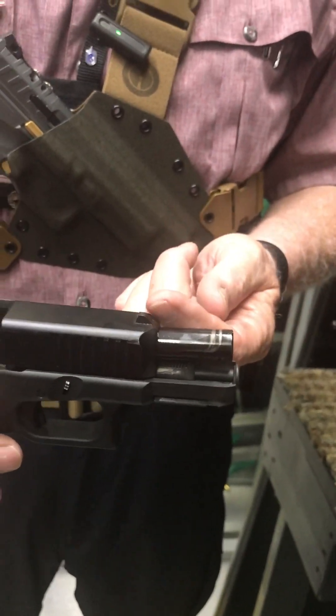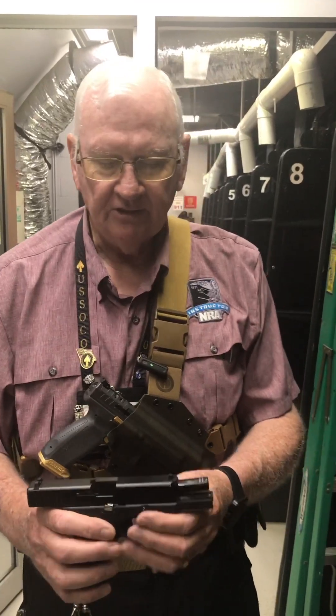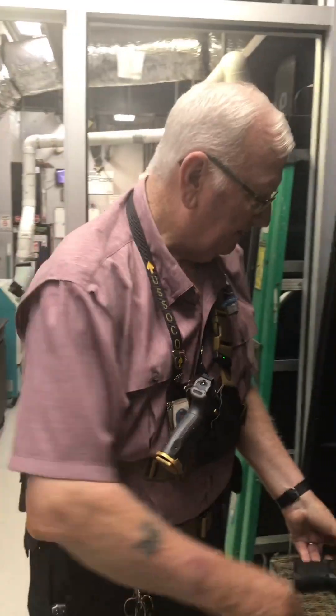You have to take the firearm apart and go in from the bottom. This front sight is actually screwed in — there's a special little Glock tool that unscrews it so you can change out the front sight. That's one way to do that.